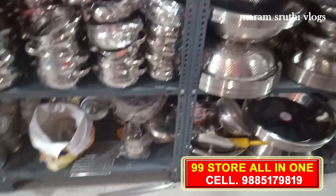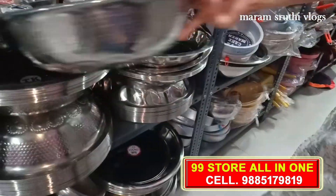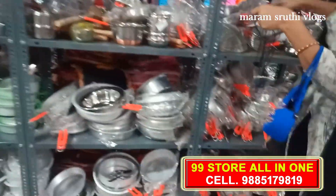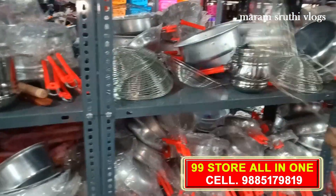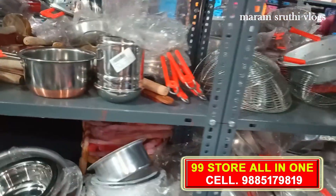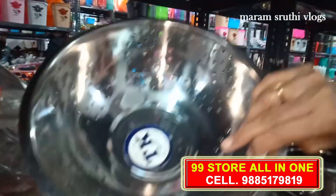There are buckets and chairs in many models. This is a bundle package with many models. Any item is 99 rupees. At the bottom of the box they have a Phillips box. There is an Olympic box and barrel with a number of variety models.